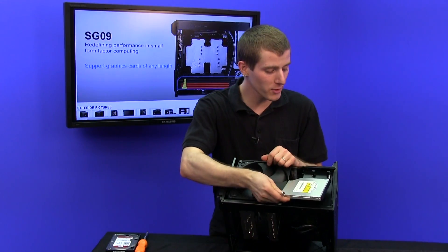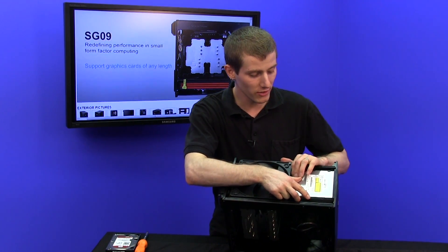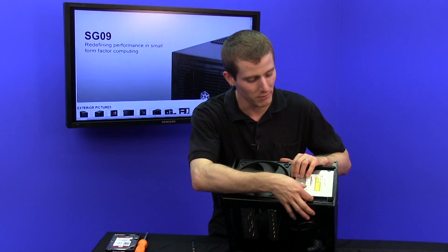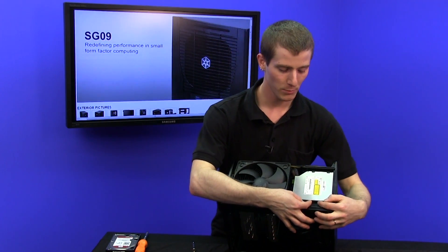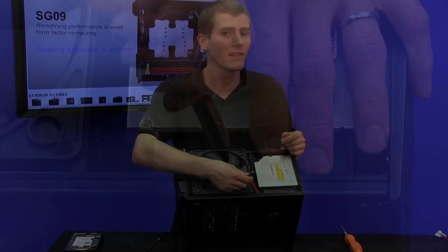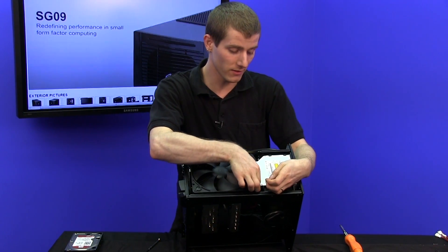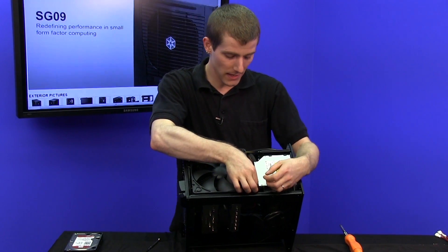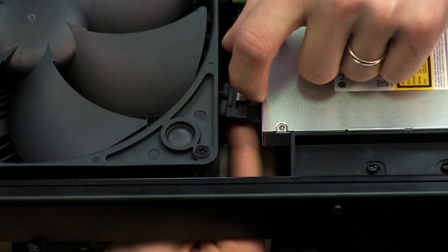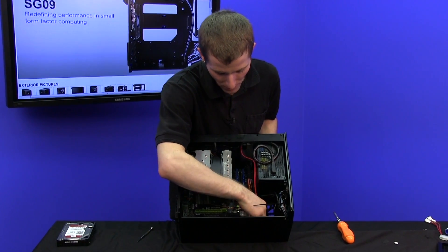Installing the slimline optical drive is actually very simple. It's mostly tool-less — you just slide it into place, then put in two screws and you're ready to go. These slimline opticals use a special connector, which this Silverstone optical drive came with. Plug that in, then run a Molex to the back where you'll do all your cable management, and run the SATA data cable down to one of your SATA 2 ports on the motherboard.